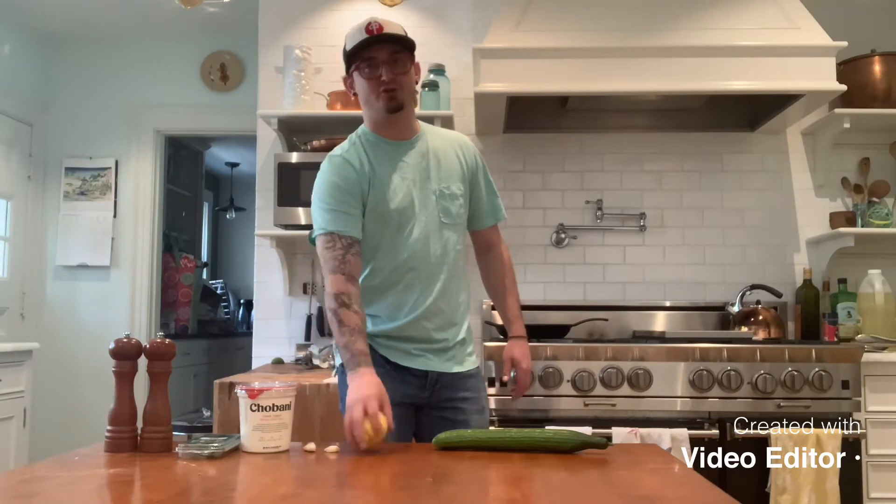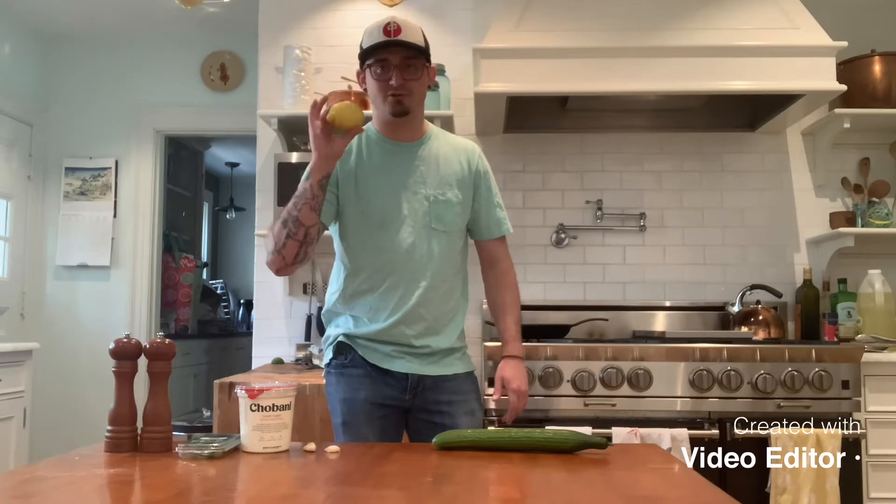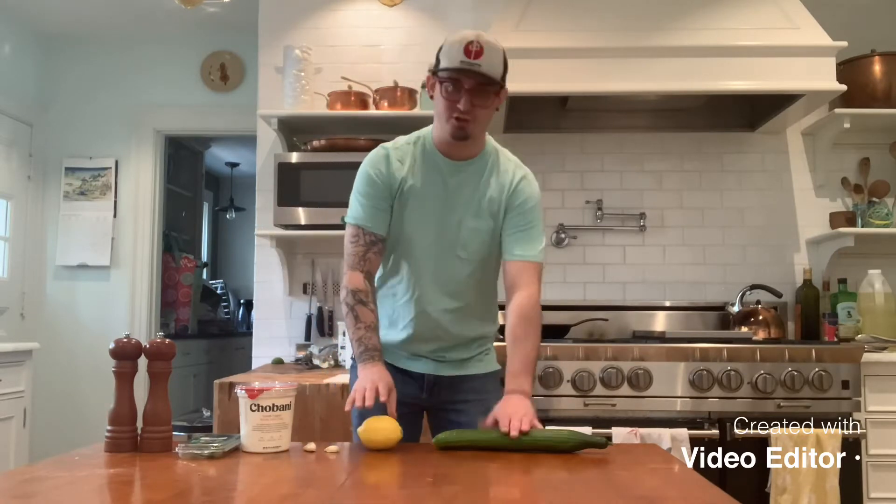You're gonna need some garlic and lemon juice. Don't be lazy and buy that bottled stuff. Get a lemon, squeeze fresh lemon juice, and cucumber.